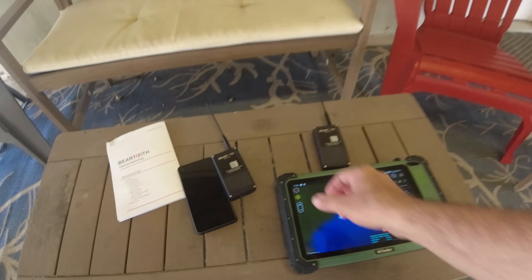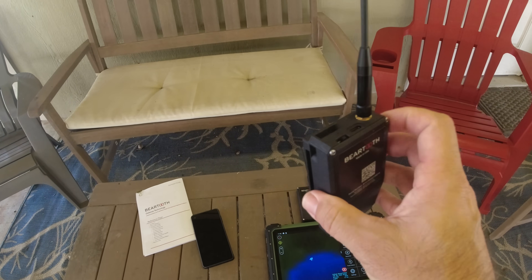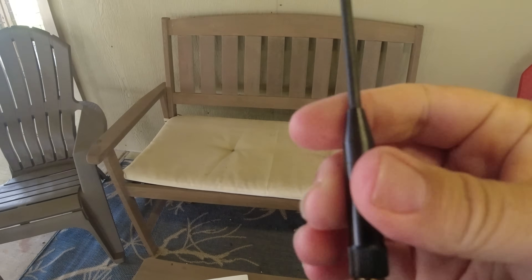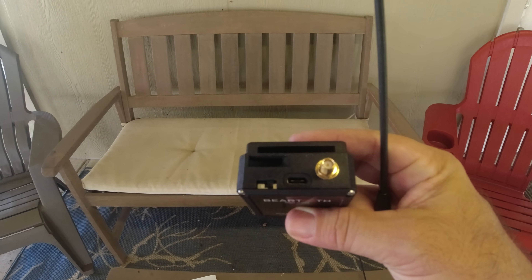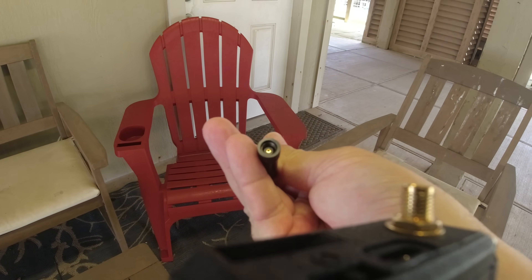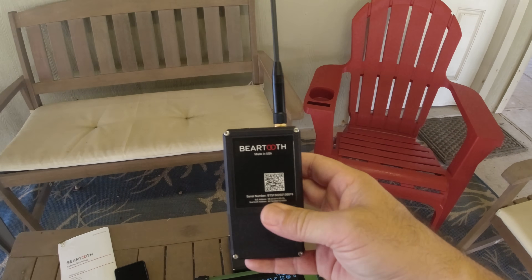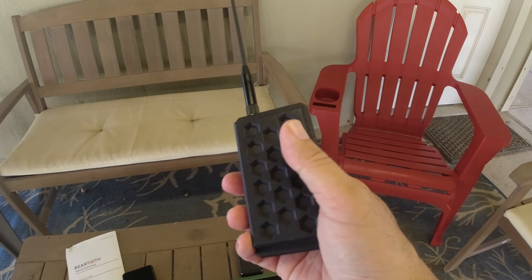Here on the table is the new Beartooth device. It has a QR code on it and comes in a nice 3D-printed case with an antenna. This is a standard SMA connector — those not in ham radio may not know what SMA is, but it's an SMA female port on top, a very common antenna connector used on ham radios and GMRS radios. The included antenna is SMA male, and since it's removable, it works with other antennas — a bigger external antenna or a mag-mount on your vehicle, for instance.